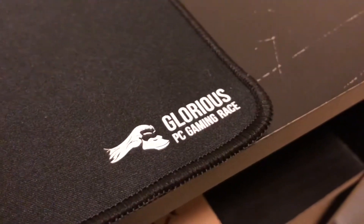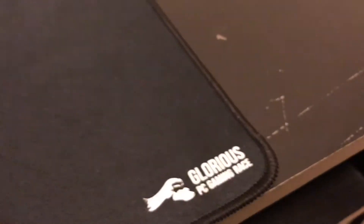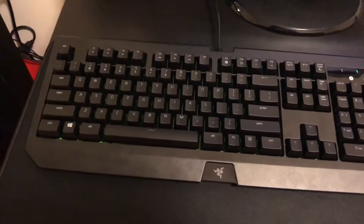Okay guys, I'm here to introduce you to the Glorious PC Gaming Race GE Extended Gaming Mousepad. I'm going to tell you about why I love this mousepad so much and why it may be a good purchase for you, so stay tuned for that.